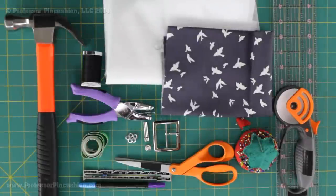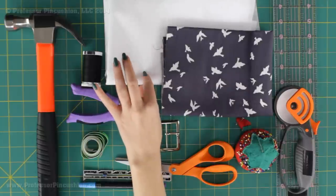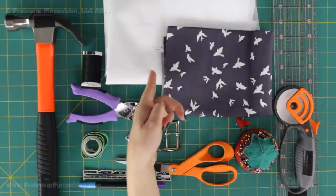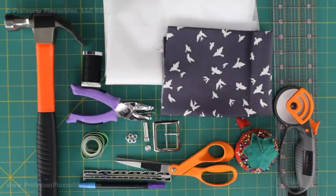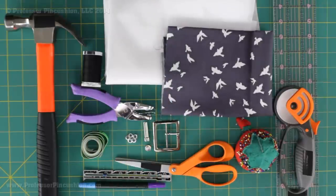Let's go over the supplies we're going to need. First you need your fabric for your belt. I'm using 100% cotton quilter's cotton fabric. You can really use different types of fabric if you wish. The only thing that may vary would be the interfacing. For this I'm using a heavyweight fusible interfacing because my fabric is kind of lightweight and I want to add a little stability to it. So depending on your fabric may determine what kind of interfacing you're going to get.